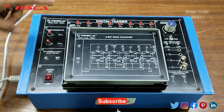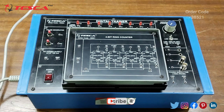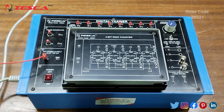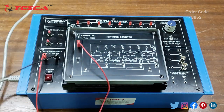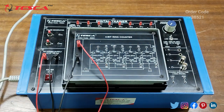We will use this digital trainer to perform the 4-bit ring counter operation. First we have to do the connections. We will connect the plus 5 volt supply from the main unit to the module, and then connect the ground from the main unit to the module.